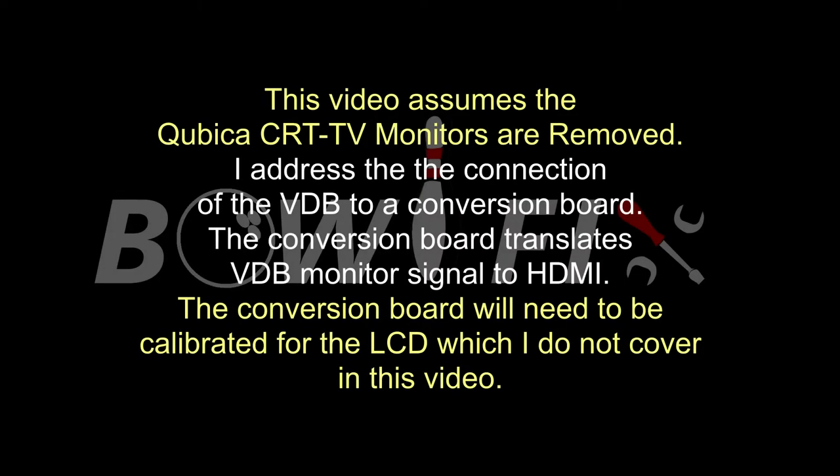Hi, welcome to BOLFIX. In this video, I am connecting the VDB computer to LCD monitors using a conversion board.